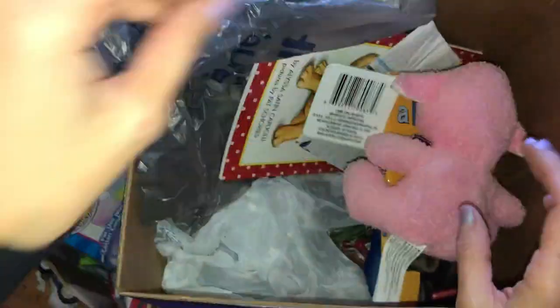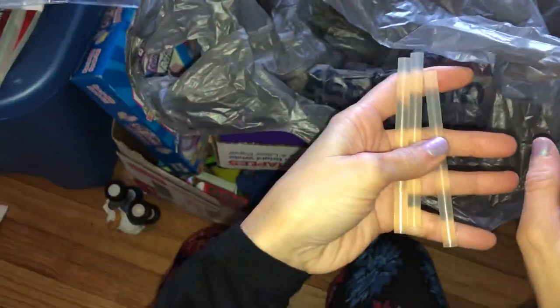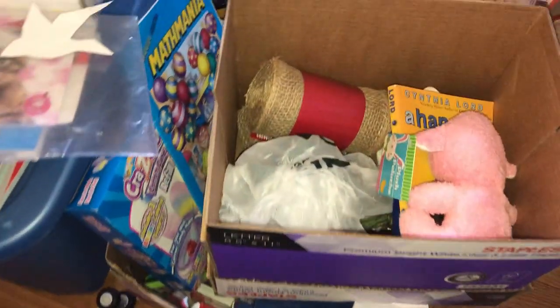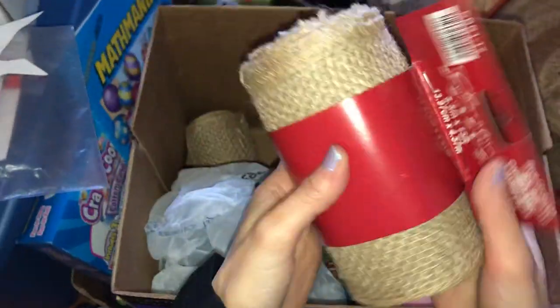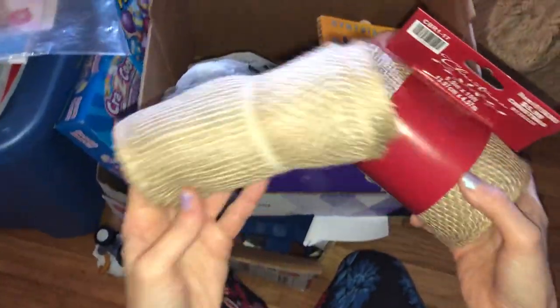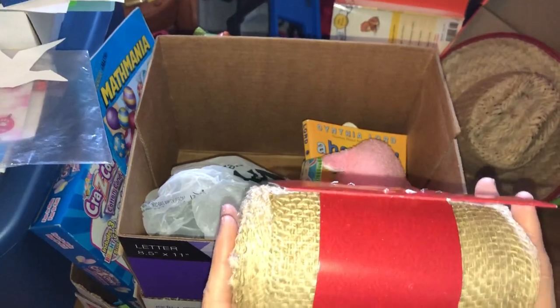This was probably a hurry box — basically what those are is when I have a big mess or a big project and I need to hurry up and put it in a box to get it out because someone's coming over. I found glue sticks — I can put that in my glue stick bin — and a random piece of paper to toss. There's also burlap; I love to make burlap wreaths, Christmas ones and Valentine's ones, so I can put that in my crafting bins.